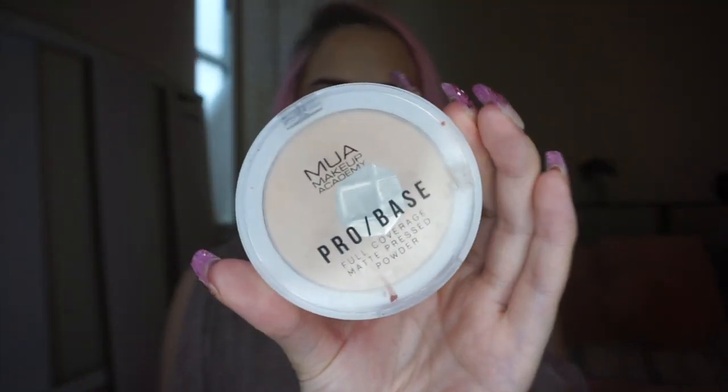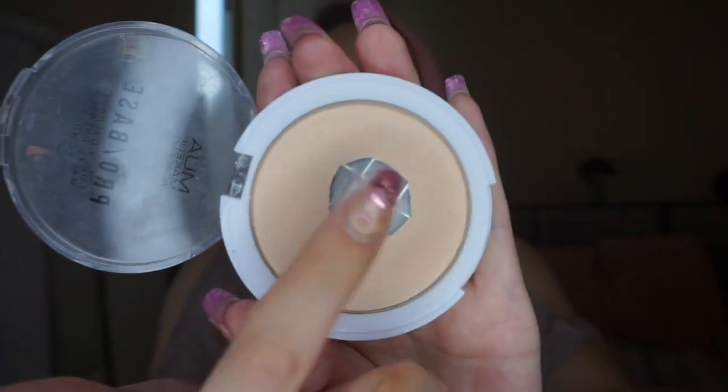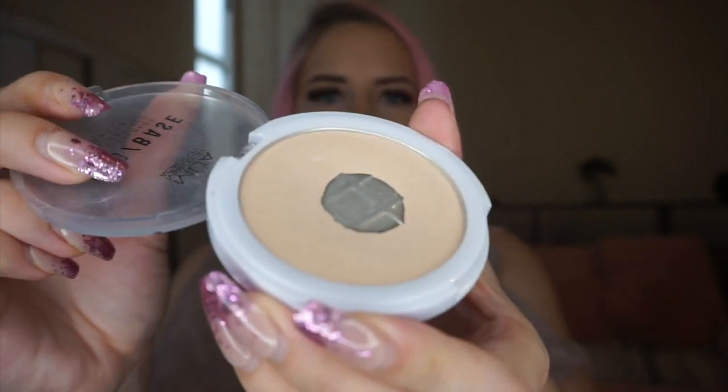The next product is this MUA Pro Base Full Coverage Matte Pressed Powder. As you can see I've already hit pan on this but I'd really like to finish it by end of year. There's still quite a lot around the edges and near the middle. Powders can be tricky — sometimes you get through them really fast, other times you need very little. This is a full coverage powder that adds almost a layer of coverage, which can be great but also a little cakey. I'd like to replace it with the Naked Skin Powder from Urban Decay but I can't justify getting that until I've got rid of this one.